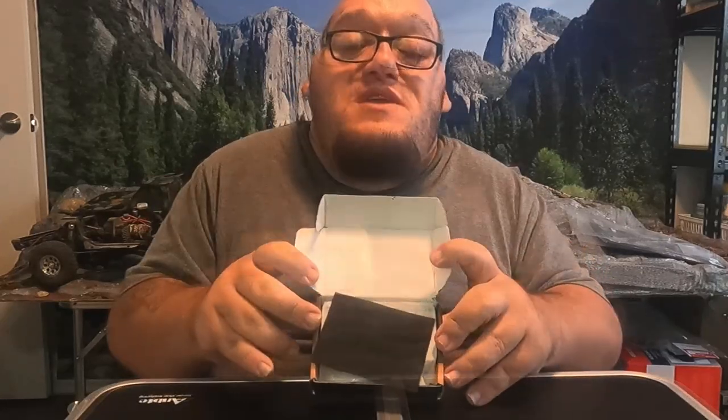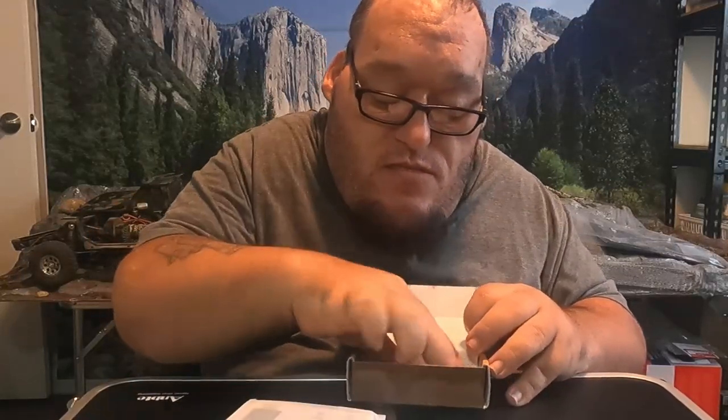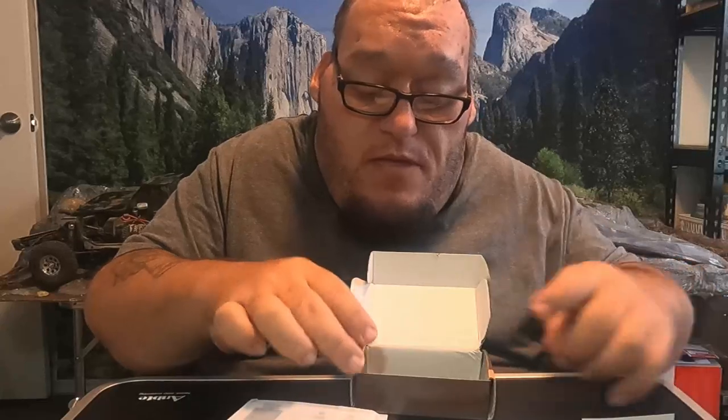Alright guys, we're going to get this thing out of the box and see if this is going to work for us. Instead of using those little cheap USB chargers, I think this might be our answer and we're going to find out right now. So let me get this thing out of the box — there's our system, there's our cord, a little thank-you card talking about the display and all the different things it does. That's all that is in the box, so we're going to go ahead and put that to the side.